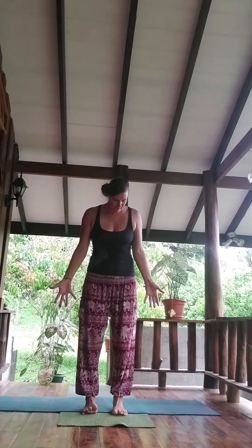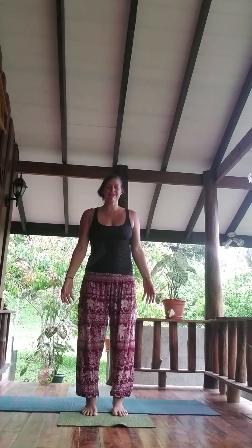Bienvenidos, welcome. Happy rising from Costa Rica to you. Let us begin this beautiful morning with a few sun salutations, grounding in to our foundation.